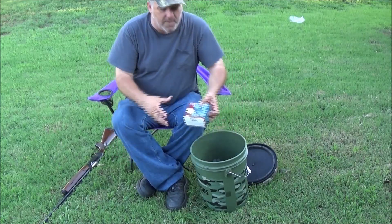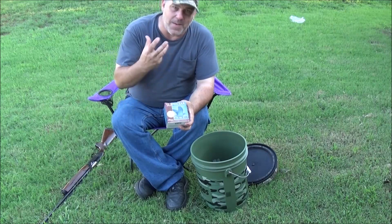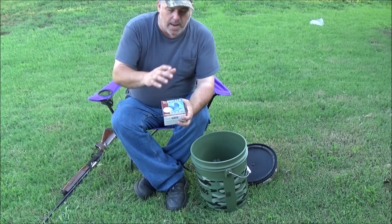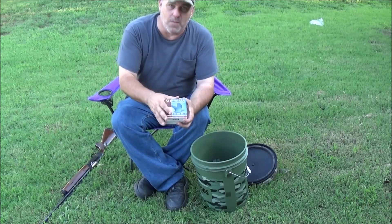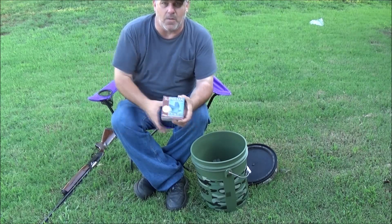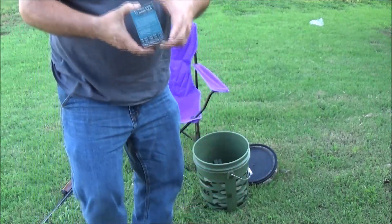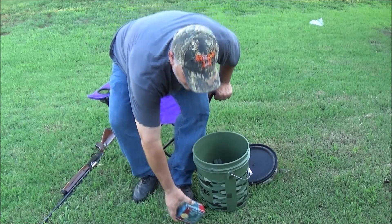First off is shotgun shells. What you're going to want is either 7½ or 8 shot — the smaller shot because there will be more pellets per shell, which equals a better chance of hitting one of these birds. These are one ounce loads; they do make one and an eighth ounce, which gives you more shot. The only reason I bought these is it's a week before dove season and they were $3 a box, so I know I'm going through a bunch of them — saves me some money.